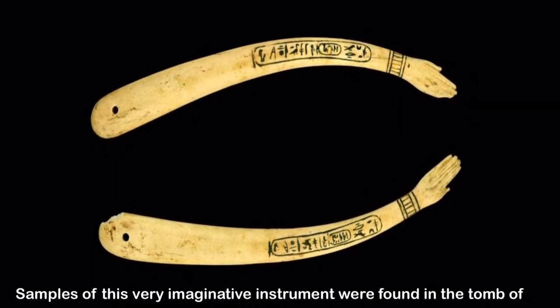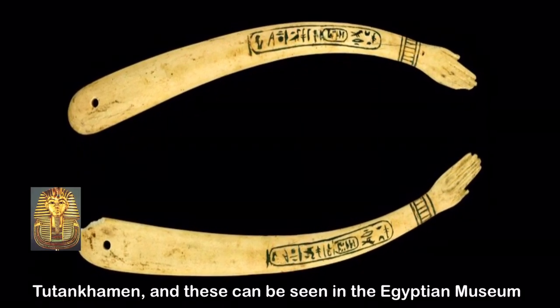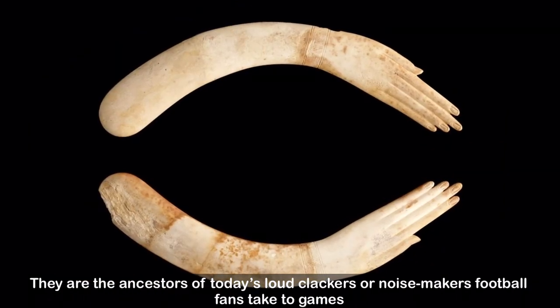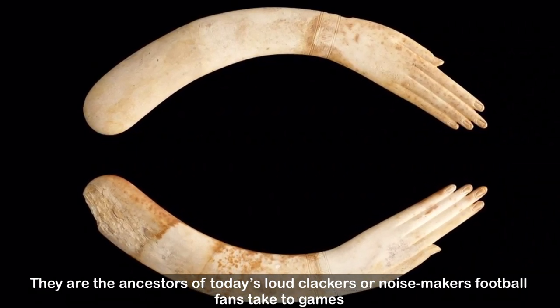Samples of this very imaginative instrument were found in the tomb of Tutankhamen, and these can be seen in the Egyptian Museum. They are the ancestors of today's loud clackers or noisemakers football fans take to the games.